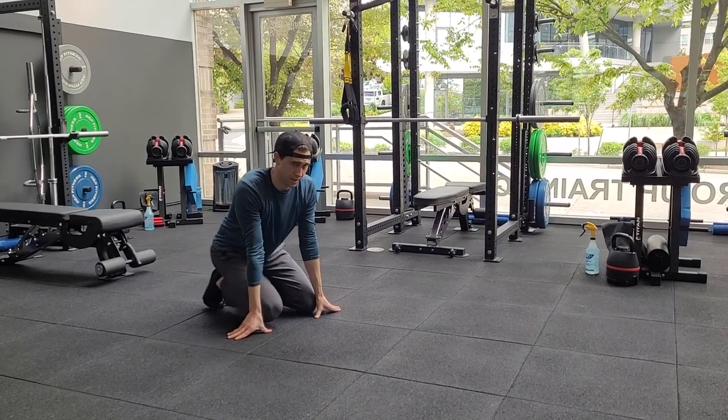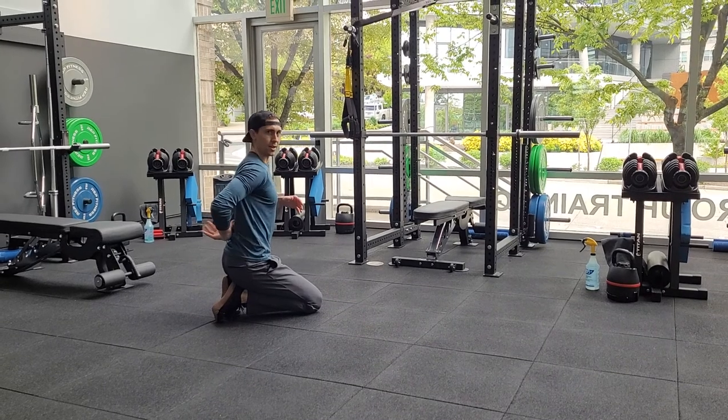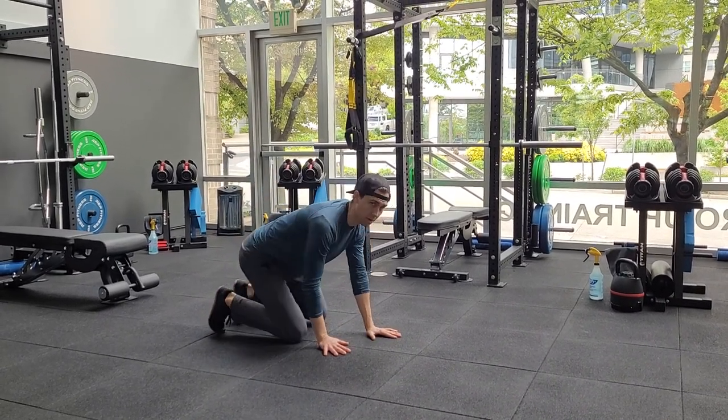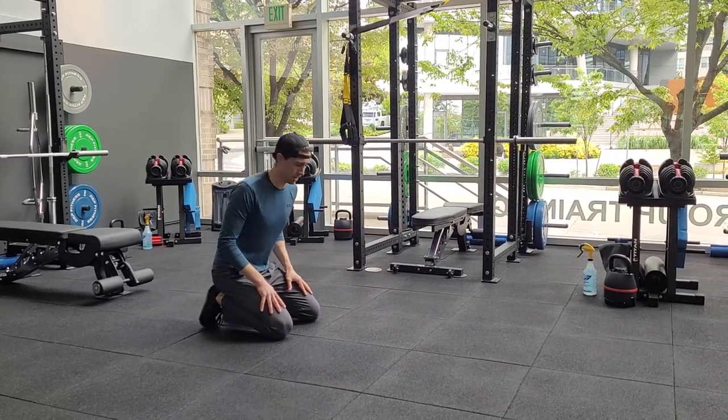This is going to be Thread the Needle. It's working on your T-spine mobility — the middle to upper back — and working on some range of motion there, as well as the chest and shoulders. So it's a good warm-up movement before pretty much any kind of upper body workout.